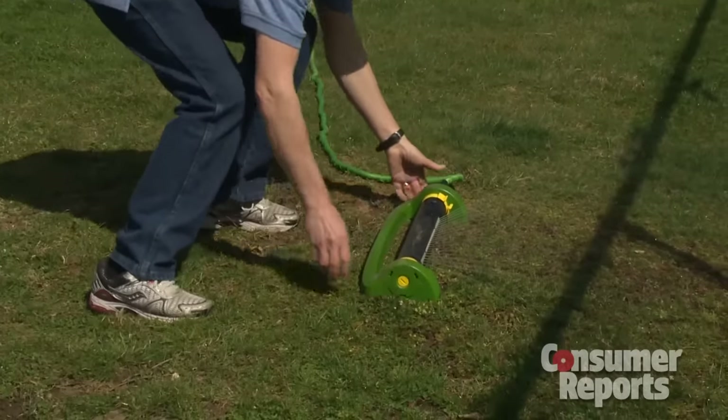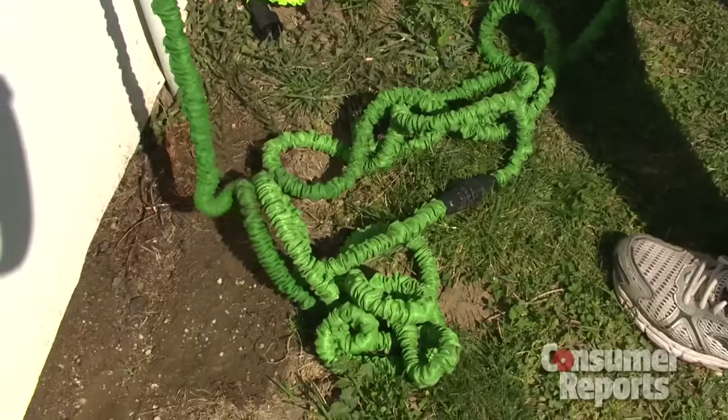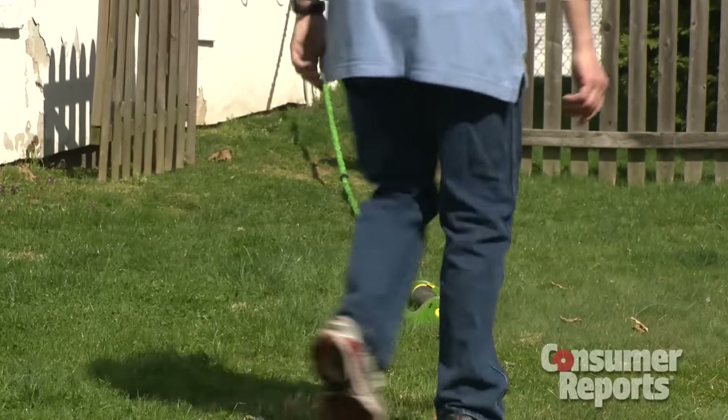And if you use a sprinkler, things could get kind of messy, because you'll have to set it in place when the water is on. The hose shrinks when you turn the water off, so your sprinkler could go with it. Watch out for those delicate flowers.